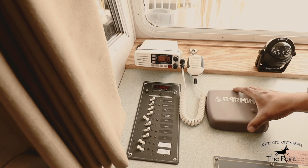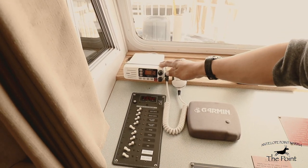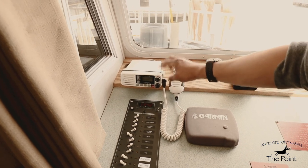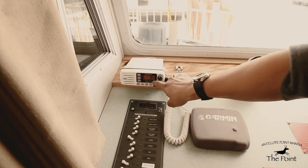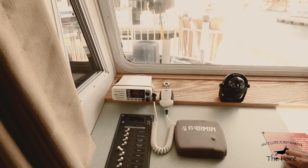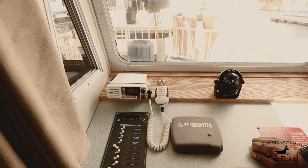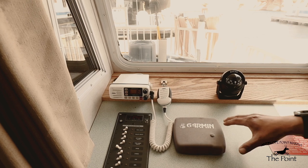The VHF radio needs to be activated by the power switch — rotate clockwise to turn on. Notice we are on channel 16. Channel 16 is for all hailings and emergencies. If you come across an emergency for any reason, you need to call for National Park Service on channel 16. They will respond and you will talk to them on channel 16.